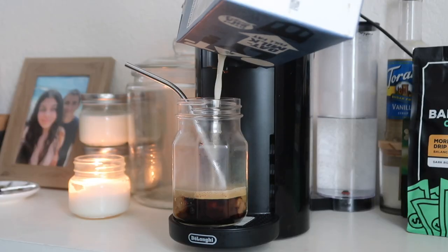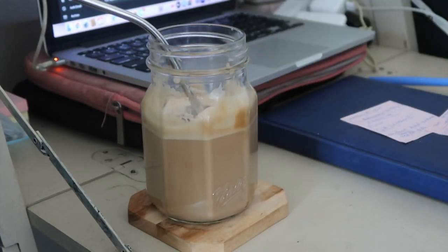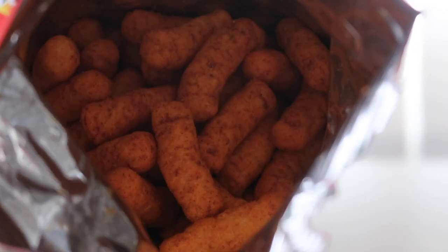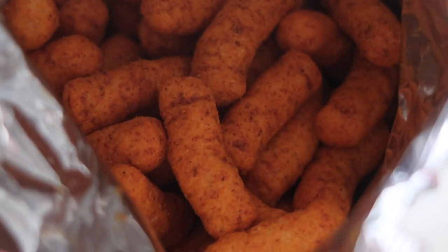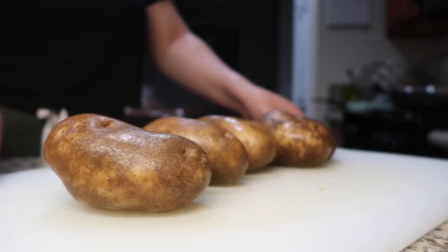A little later I snacked on some dragon puffs, which is the closest thing vegans have to hot Cheetos. It's not the same taste at all, but it has a really nice smoky flavor and a spice that sneaks up on you, which I appreciate.